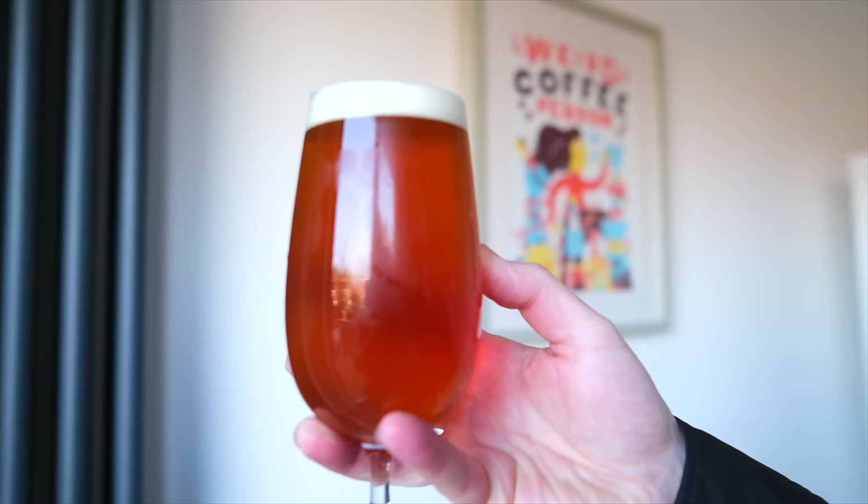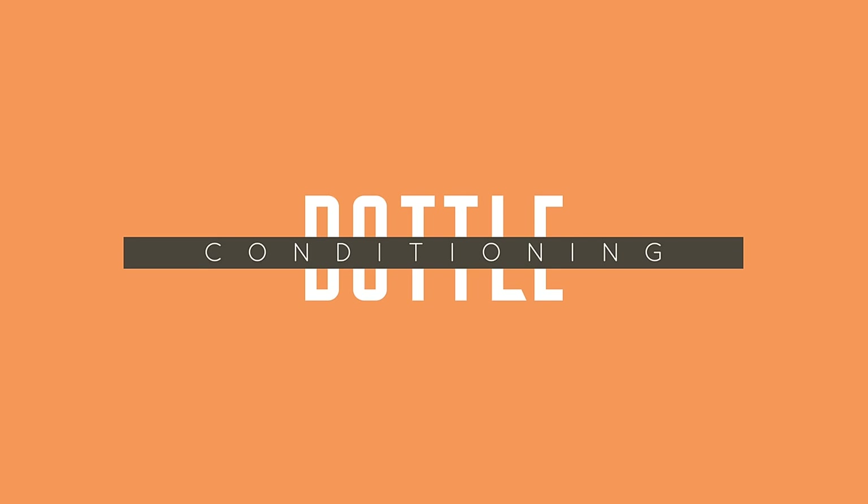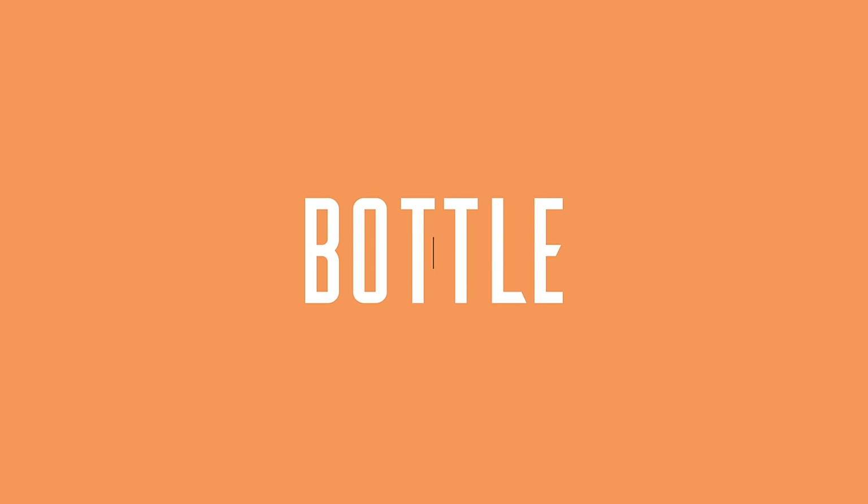However, as we've touched on, some of the more modern styles have significant benefits from looking at different ways to carbonate. In this video we're going to talk quite extensively about the methods available for home brewers and think about the styles where you may wish to consider other methods. We'll start by looking at how you can carbonate beer in bottles, because there are cases where this is absolutely the right thing to do.